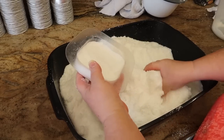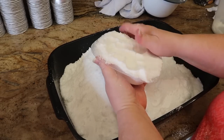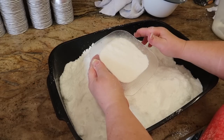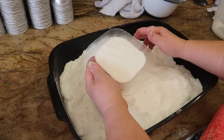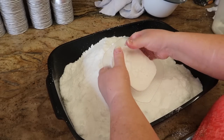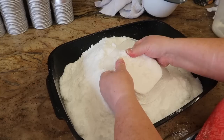Once that's done you can add some more loose bath bomb base into your mould. It's hard to get that bottom flat. I've seen some people tip it upside down and rub it on the work surface but that doesn't work for me. Once I've added the next layer I start at the centre and then press out towards the edges.